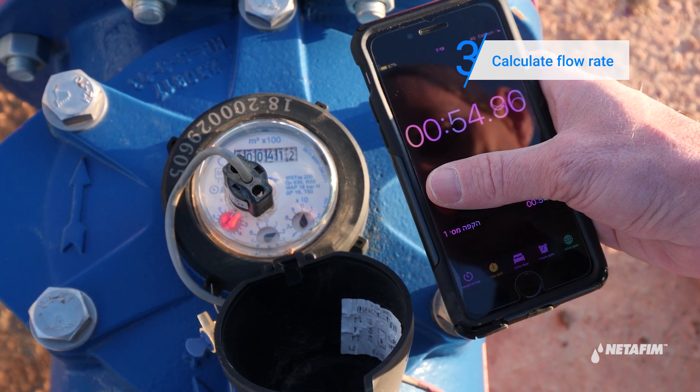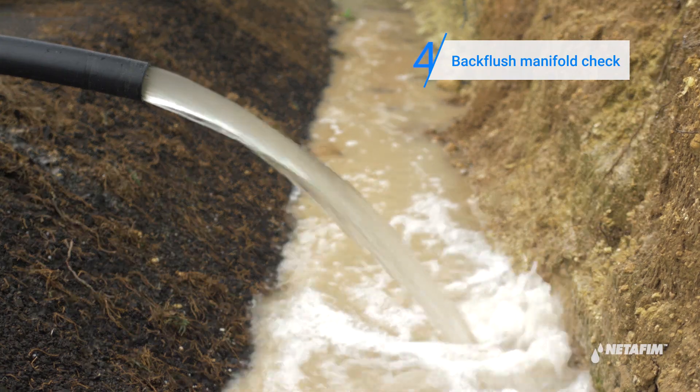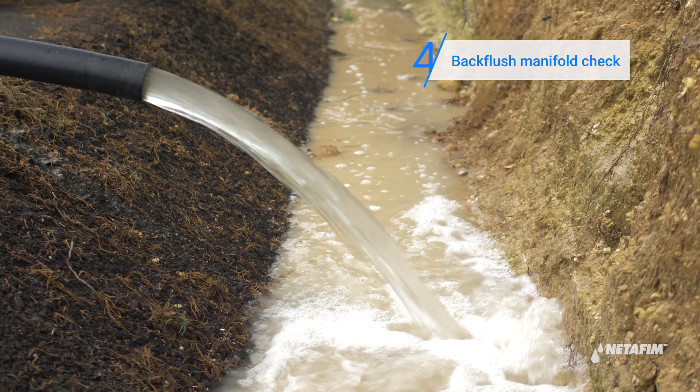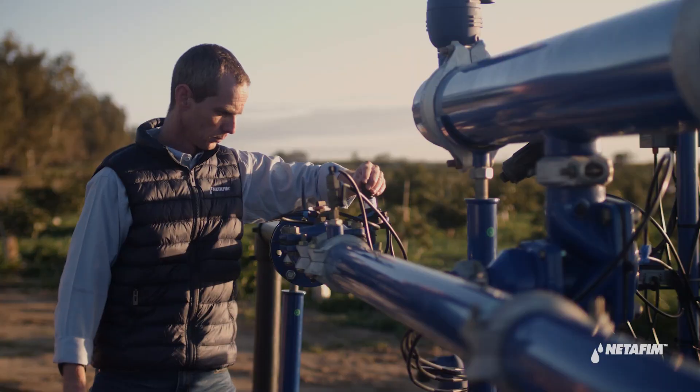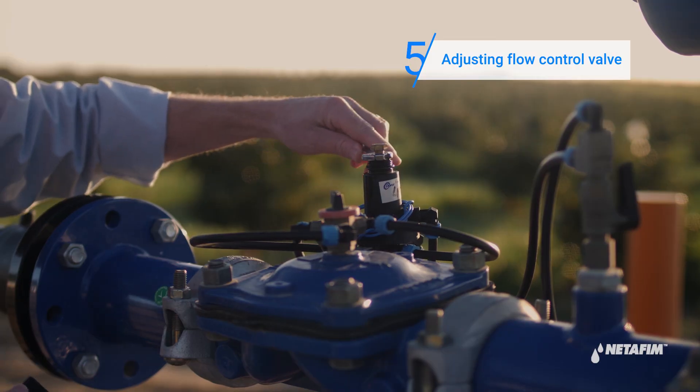Once everything is in order, proceed to the next stage. Check the back flush manifold — water should be flowing out clean and freely. If not, adjust the flow control valve and make sure the water from the back flush manifold is flowing out freely.